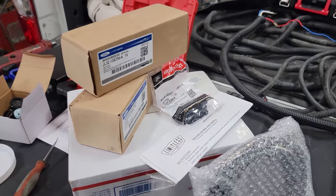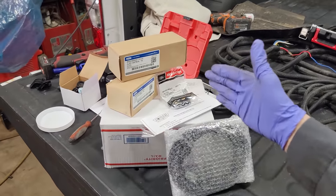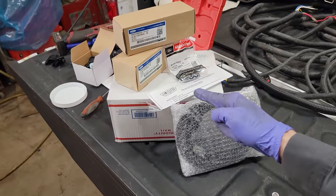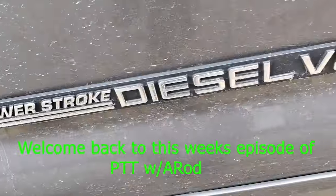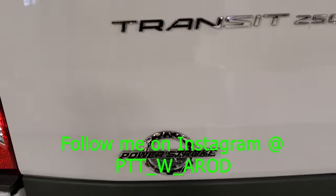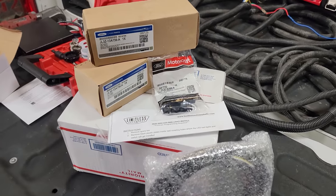What's going on guys, welcome back to the channel. I want to talk about a factory Ford install for your 2017 and up Super Duty from Limitless Auto Works. If you guys are interested in lighting like I am, check this video out. Let's get these installed.